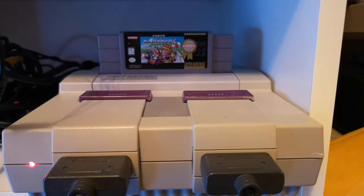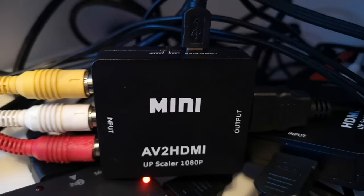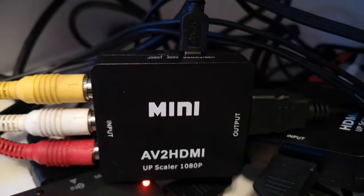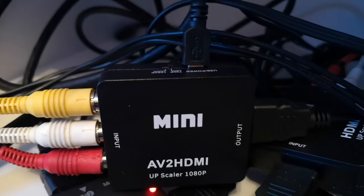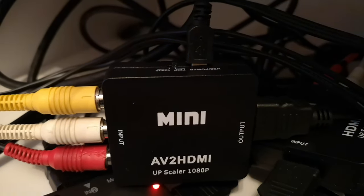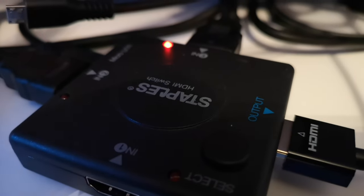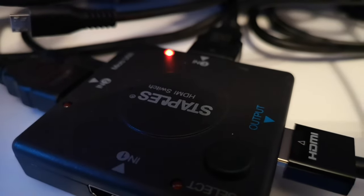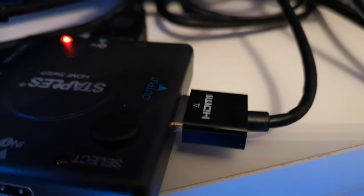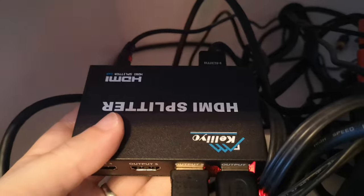We're going to start with the Super Nintendo Entertainment System. This composite cable is connected to an HDMI upscaler — you can select 720p or 1080p. I'm going at 720p currently with a USB 5-volt power connected, and my HDMI is going out right here. The HDMI is going to an HDMI switch that allows me to do multiple selections between multiple devices, and this is our output. Our output goes to an HDMI splitter, which splits off the signal twice — you can see the two outputs here.